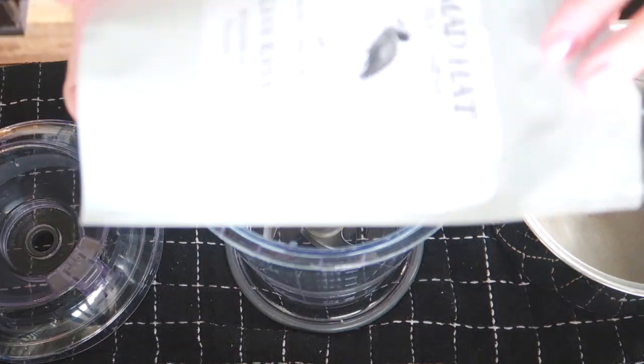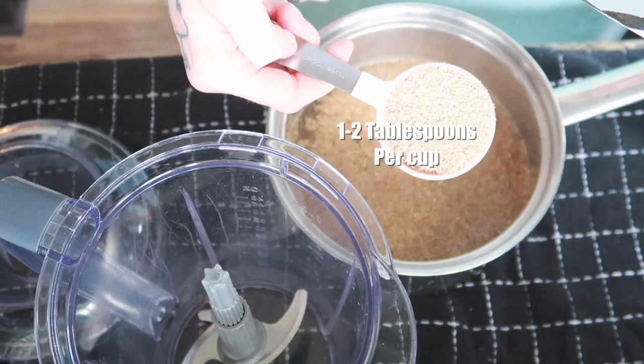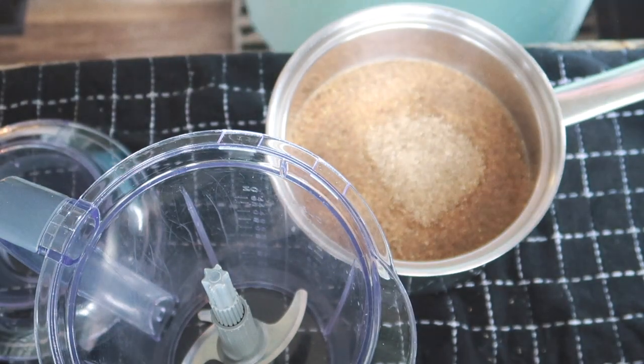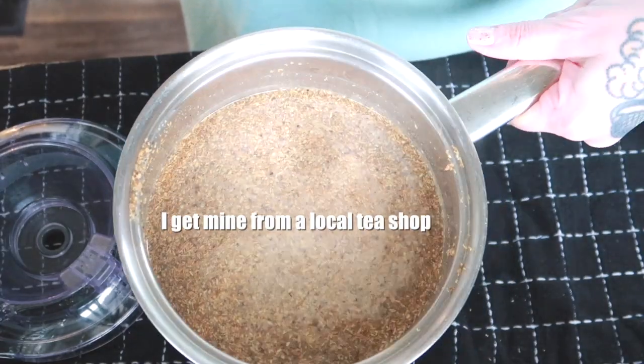So now I have my hot water — as you can see it's steaming but it's not boiling. Here's the tea, this is two tablespoons. That's two tablespoons per cup. It just looks like a fine tea or like a ginger root almost.